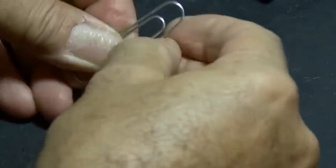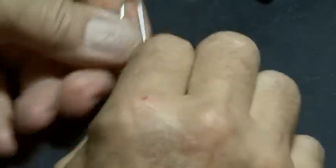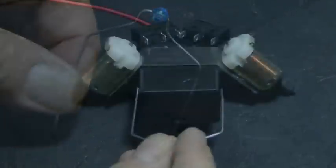Our Beetlebot needs a rear wheel, so we'll use one large paper clip, insert a bead into it, and shape it into a form similar to this, because this will be hot glued onto the back of our Beetlebot's body.